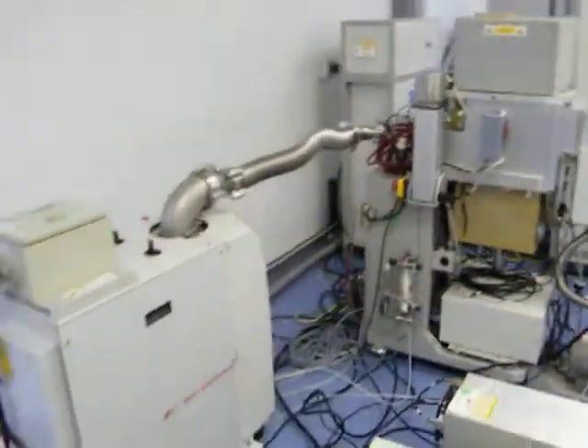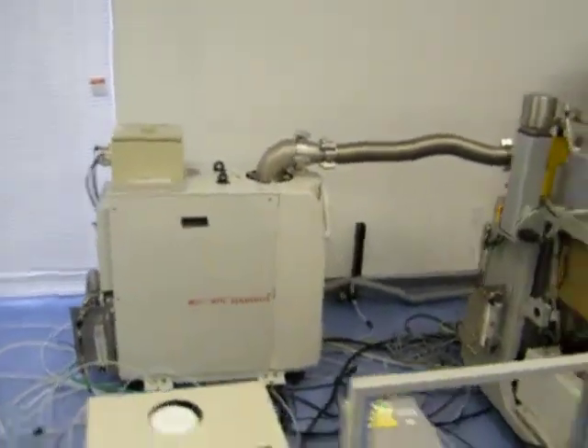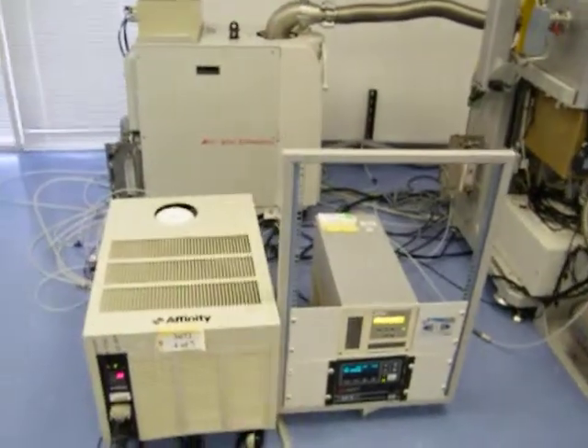What we have here is the Edwards vacuum pump, the RF power supply, and the Affinity chiller.